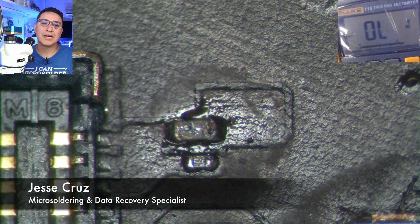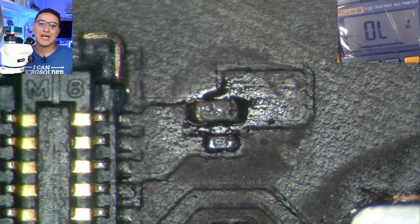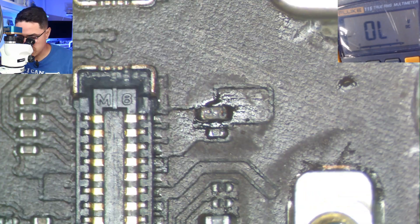We have an iPad Pro 12.9 first-generation. It's super common for this model to have no touch after a screen repair. Today's video we're going to walk through how to repair it.